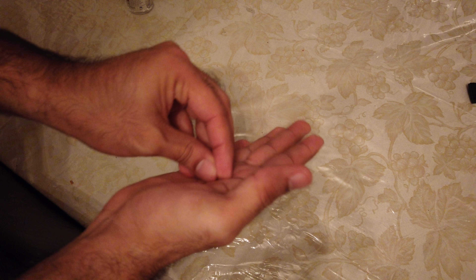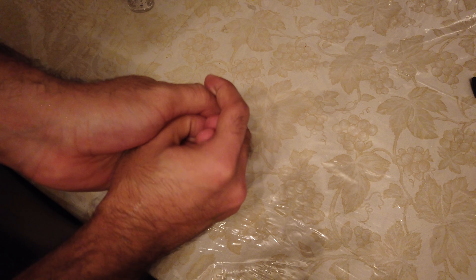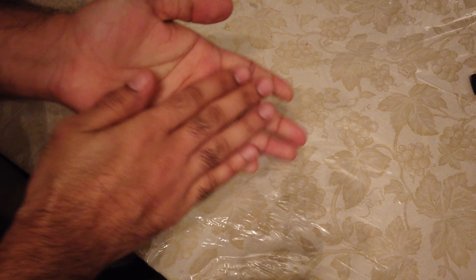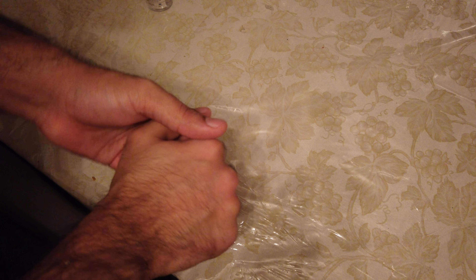Just like in the other video on washing hands with soap, you want to get the tips of your fingers. Keep doing this process until the hand sanitizer completely dries out — it'll probably be a couple of seconds, so you do want to do this quicker than you would with soap washing.